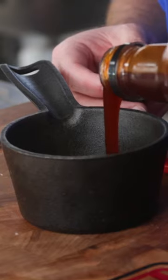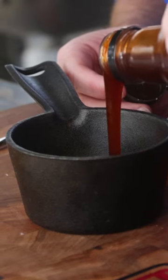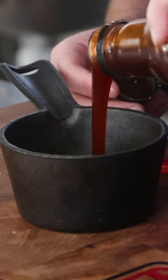While that was going, we made up our sauce of checkered pig competition style barbecue sauce with a little bit of sriracha.